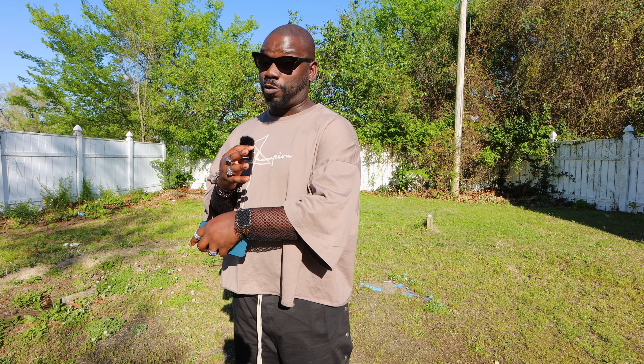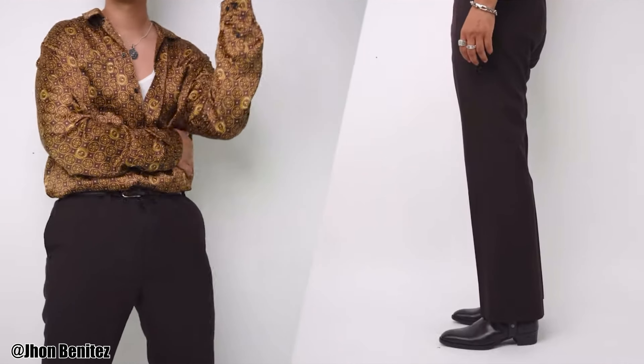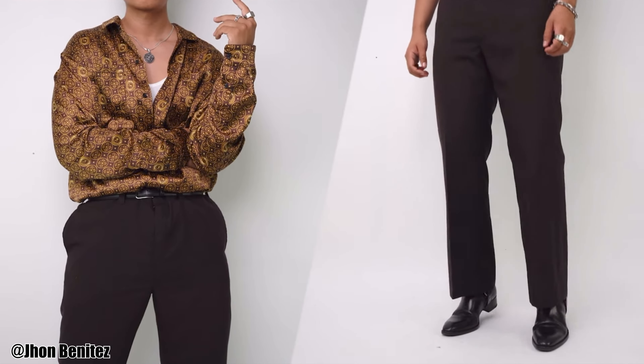Our next style, the semi-pointed boot, is probably the most versatile version of the boots on this list. The semi-pointed thrives in both formal looks and very casual looks. Depending on the variation and sole type, I've definitely seen them look incredible at weddings paired with tuxedos. I've also seen them look incredible with pretty much any jean shape — whether it be skinny, slim, wide leg, boot cut — and still thrive.